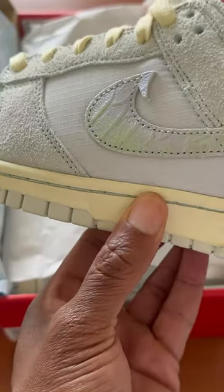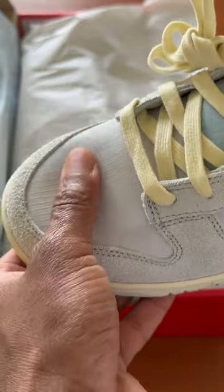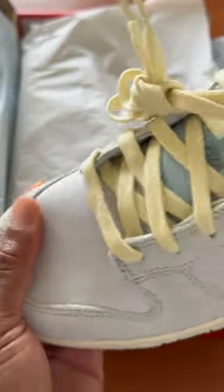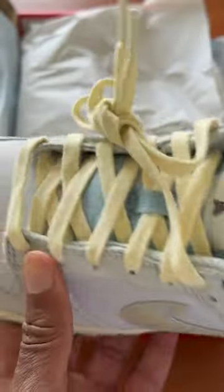We'll start off at the back with the Nike, and we have an iridescent swoosh with fish scales. Nice detail — no leather this time around, guys. We have the Nike Beaverton 1972 tag, as well as on the inside Nike Beaverton 1972, and again these are being called Gone Fishing.